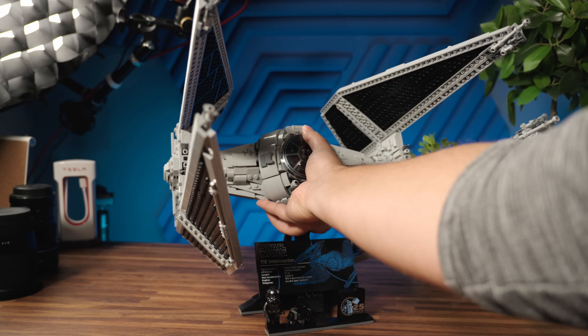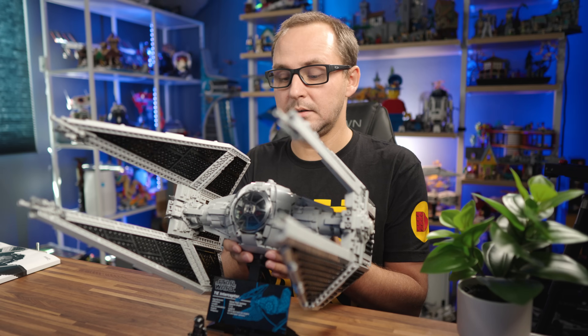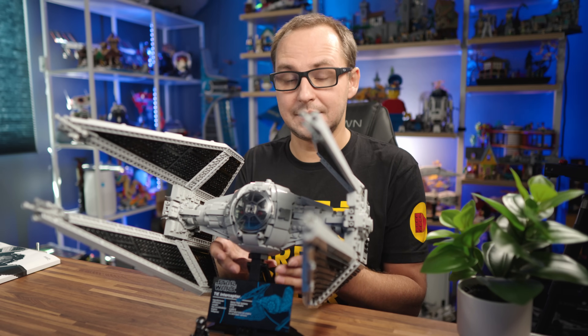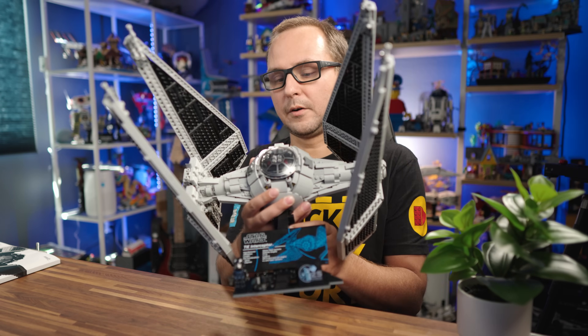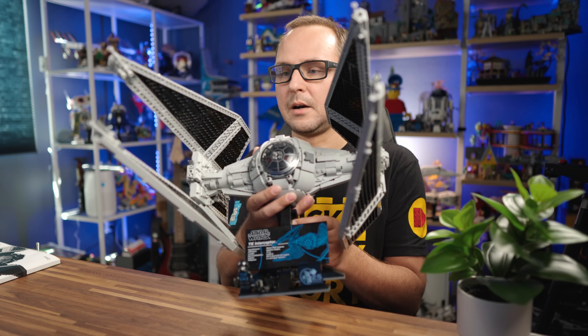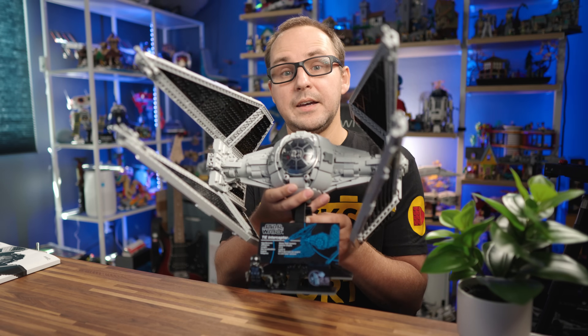It took LEGO 25 years to remake the UCS TIE Interceptor, and more than that, the same designer, Henrik Andersen, designed both models. How cool is that? Thanks to LEGO for sending this set for review. Now let's check out if this is a worthy model of the 25th anniversary of the LEGO Star Wars UCS line.